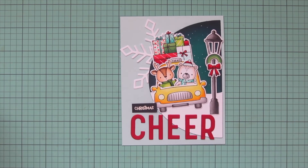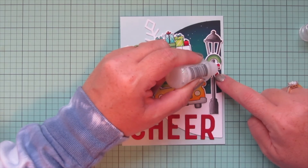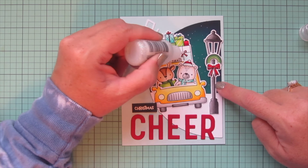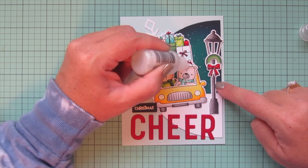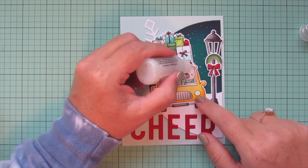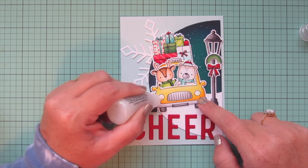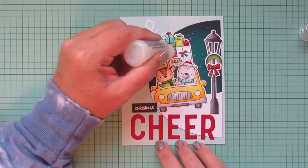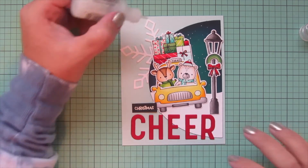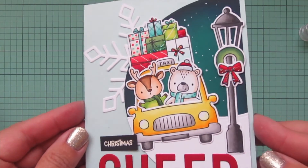I'm going to pull in some Stardust Stickles — of course you knew I was going to finish off a card with that! I'm adding it to the red bow on the Christmas wreath, then to another bow, the whites of the polar bear's Santa hat, and I unclogged the bottle using the pin from my Bearly Art Glue. I also added it to the headlights and then to the little green and red gifts that I hadn't added any details to, and one more bow at the very top. That completes the card.